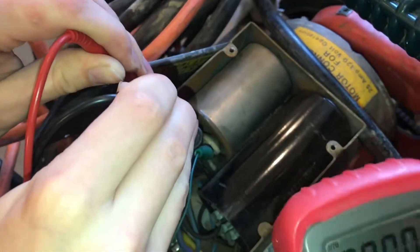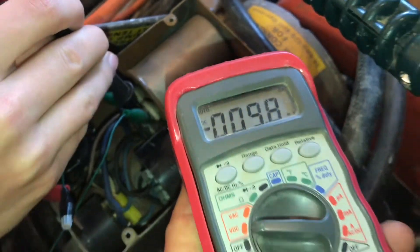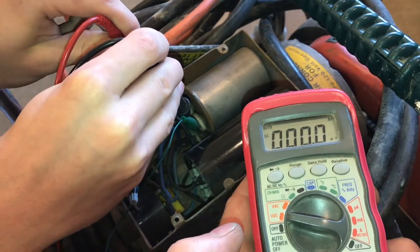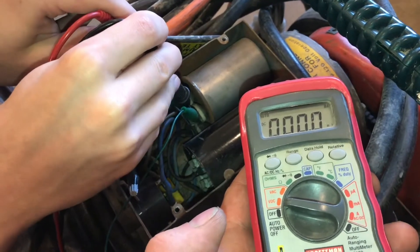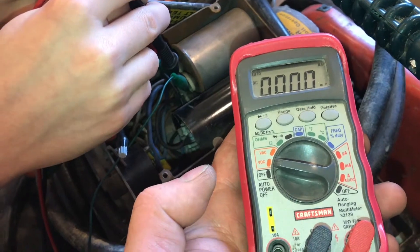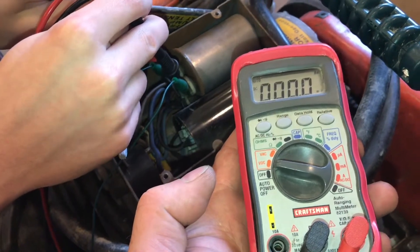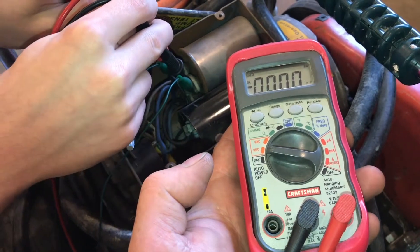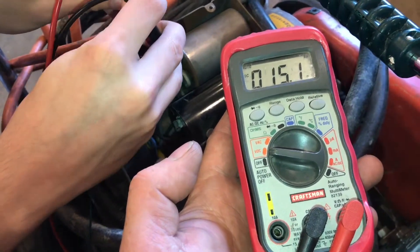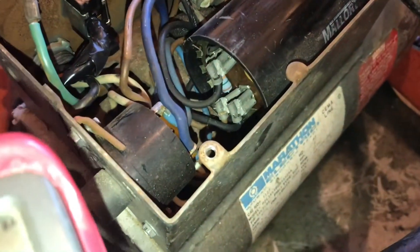I have a voltmeter hooked up, and even though it's an AC unit, it's in DC volts mode. Since there's no power going to it, if there is any voltage present in the capacitor it will not be a fluctuating voltage — it'll just be whatever's there. That's why you use DC mode.